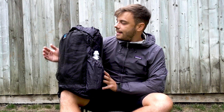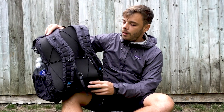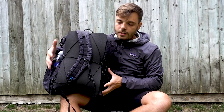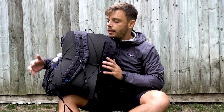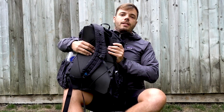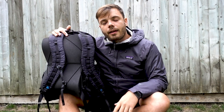The Z-Packs Nero has absolutely zero frame — no wire mesh frame going around the back to distribute weight to the hip belt. With this backpack you can actually squeeze it, scratch it, fold it up into a ball because it's literally just a plastic bag with some shoulder straps on it — that is literally all it is.